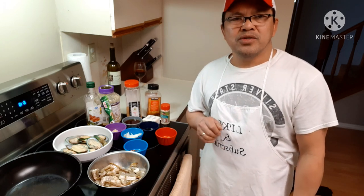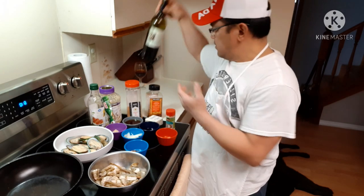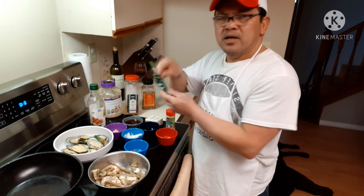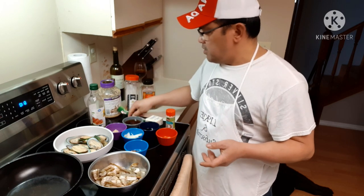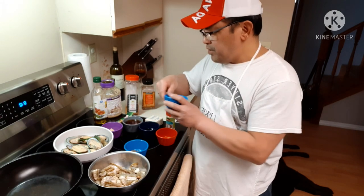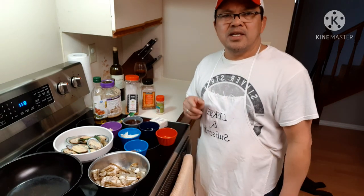I'm going to show you guys the rest of my ingredients. Here's my ingredients for the mussels and white shrimp: wine, jelly peppers, seasoning salt, minced garlic, ginger powder — it's good if you have fresh ginger but I don't have any, so I'm using the ginger powder — oil, virgin oil, sliced onions, a little bit of sesame seeds, and our margarine.